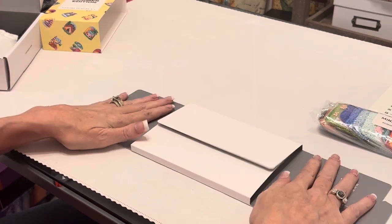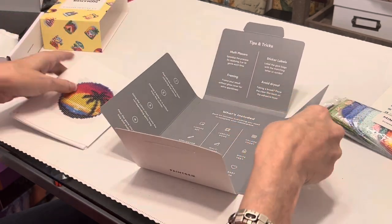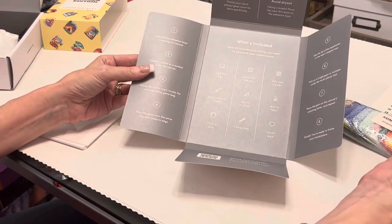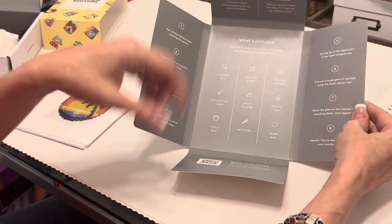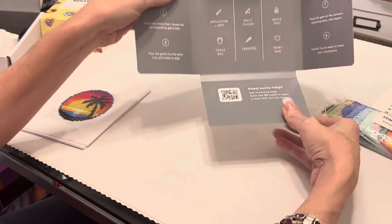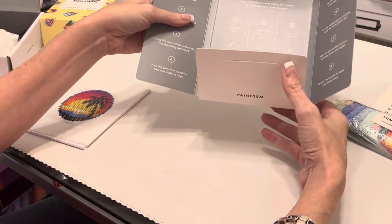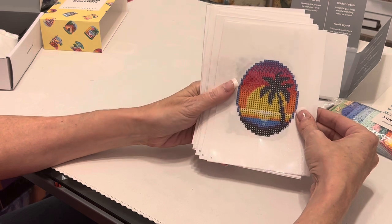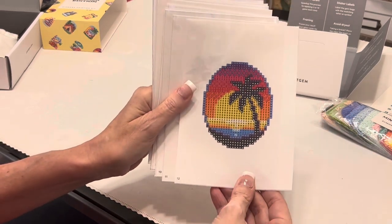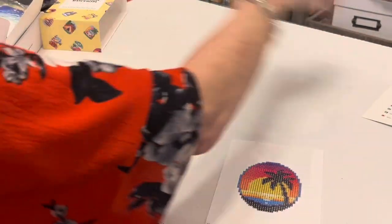Aside from the stickers, drills, and tool kit, your canvases come in a nicely wrapped heavy-duty cardboard folder. I love that when you open it up they didn't waste paper — it's all printed on the inside: what's included, tips and tricks, the steps to diamond painting. At the bottom it says 'Need some help? Scan the QR code to open a chat with our team.' Here are your canvases for the Summer Edition. I love these colors and summer vibes. There are 12 of them — let me lay these out.